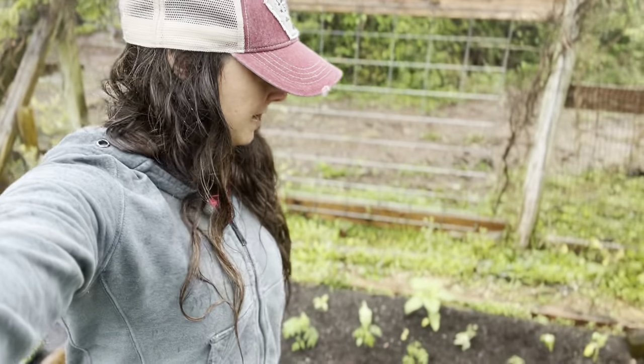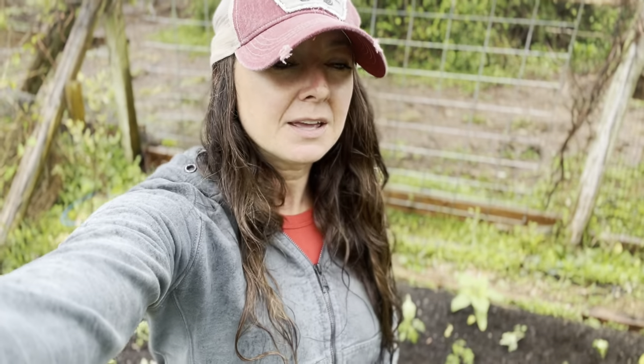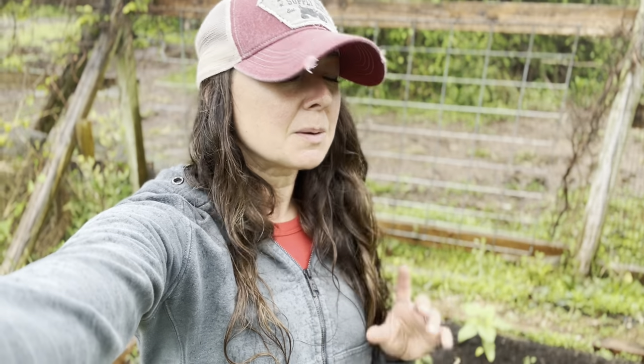Two beds of tomatoes are planted and all of them have been given the coffee ground treatment. Will I come back and put more on later? Probably. I'll add some in another month, and then another month after that, just to stay on top of the flea beetle situation. Remember, an ounce of prevention is worth a pound of cure.